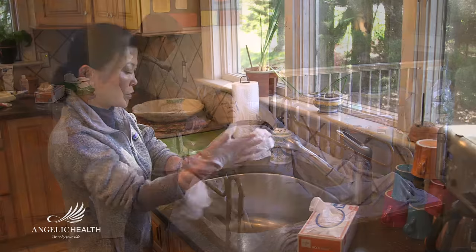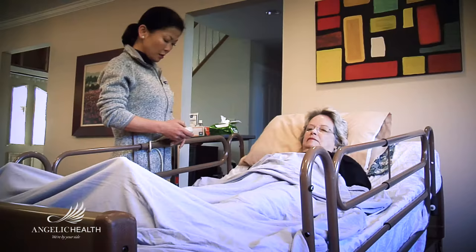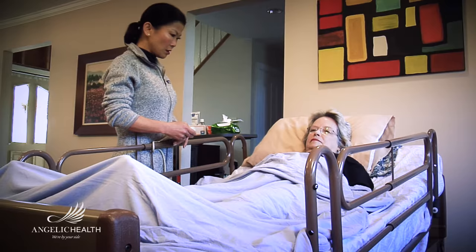Wash and dry your hands thoroughly and put on a pair of disposable medical gloves. If the patient's bed is adjustable, raise the entire bed to a comfortable height, usually slightly lower than your hips.